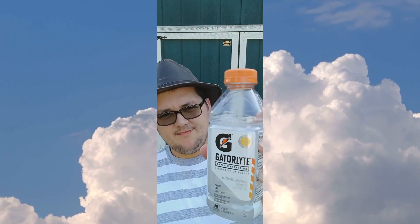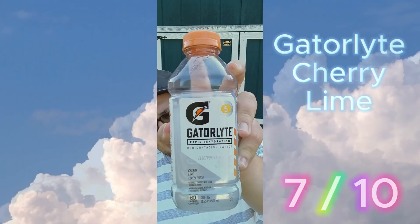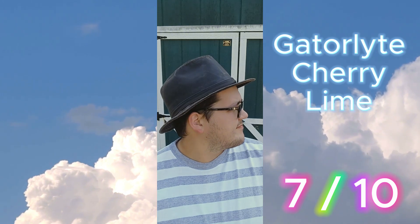Gatorlite Cherry Lime. 7 out of 10. Okay, bye.